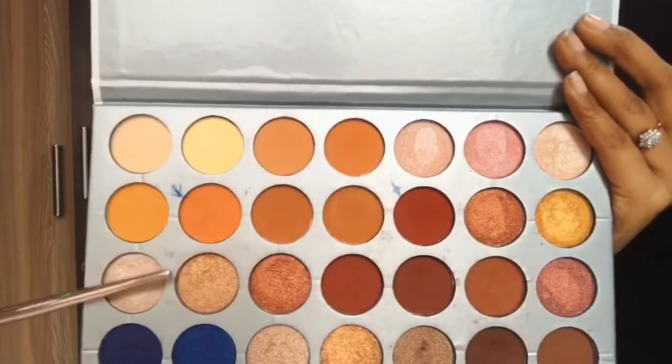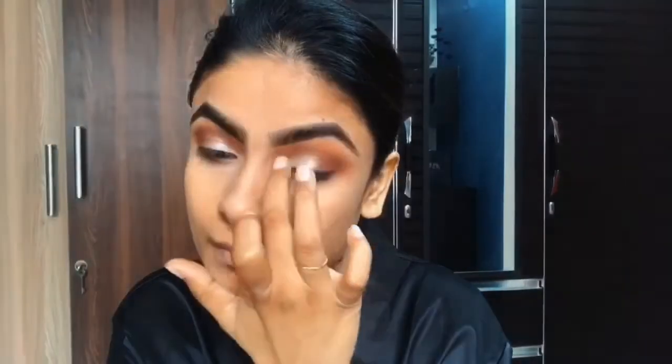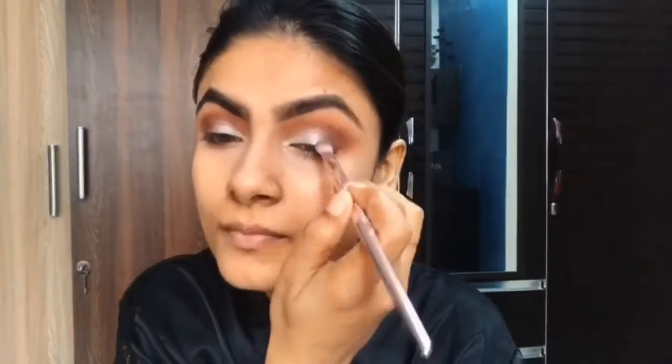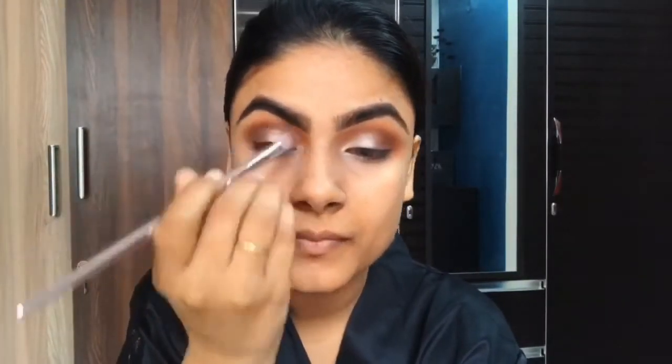After blending, I am picking a shimmer shade and applying it from the inner corner to the center of the eyelid to add some sheen to my eye. I'm also putting some of that MAC brown color, Emberg, so that the transition looks better.